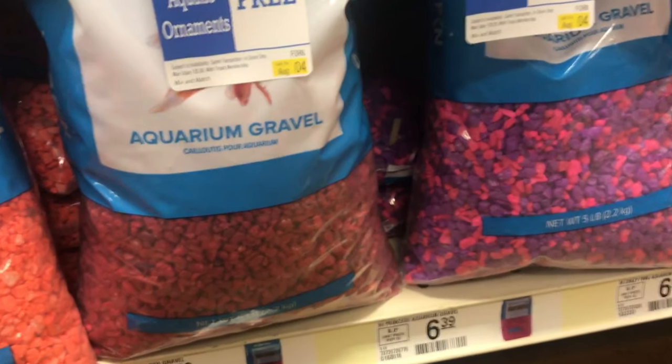So I got the gravel, finally. Six bucks later I got this pretty big bag — we're not going to need that much at all, but that was the only size it came in. I'll meet you back at home.